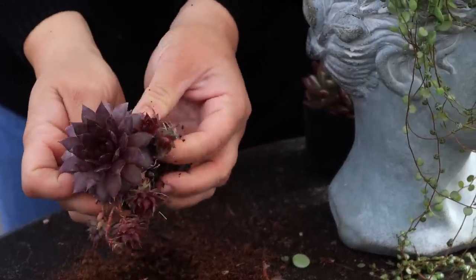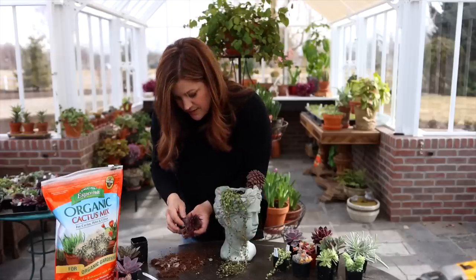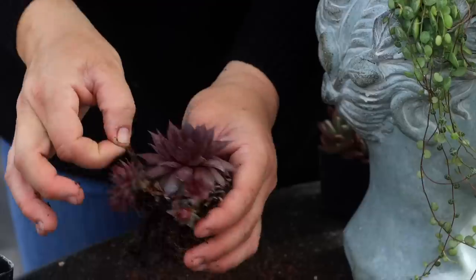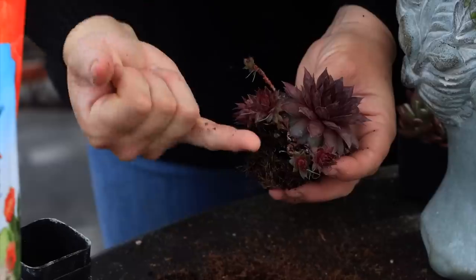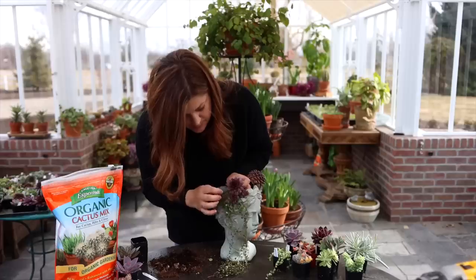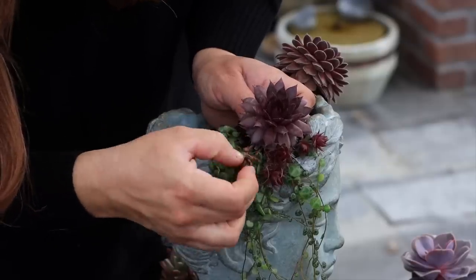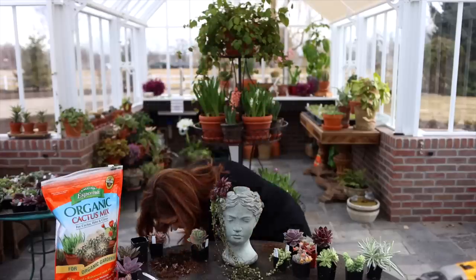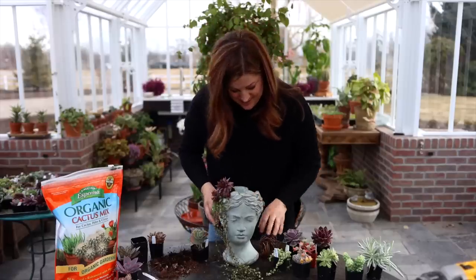I'm going to try this Sempervivum tembi right here — it's got draping babies. I don't want to go in with anything too fine because this has got a finer texture; I want something a little bolder, more rosette shaped. I'm being very careful — I don't want to break any more of the babies off this one. At this point you could pull these off; see these little roots? They have little white roots and they would root right in. This one bridges the gap a little bit better between the fine texture and the bold, so we're going to pop it right in because it has roots and it will root in.